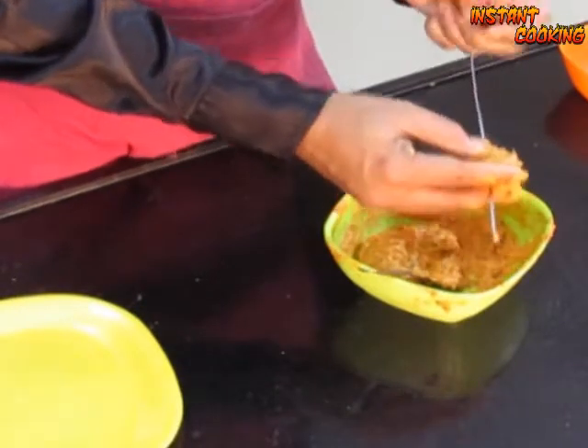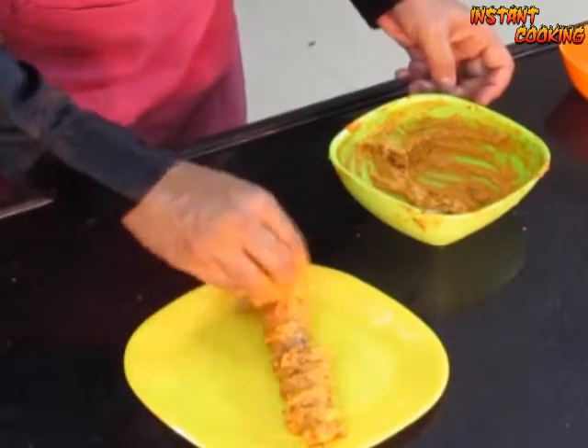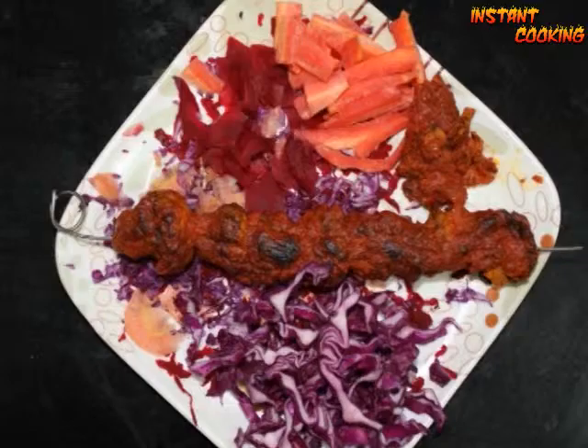Take a skewer, put the mushrooms on it one by one, put the remaining marinade on the top, and now bake at 180 degrees Celsius in a preheated oven. Your tandoori mushroom is ready — thank you!